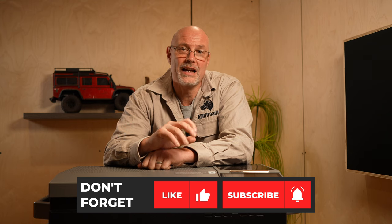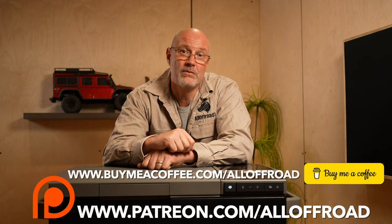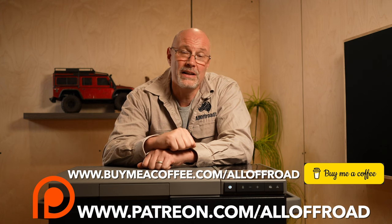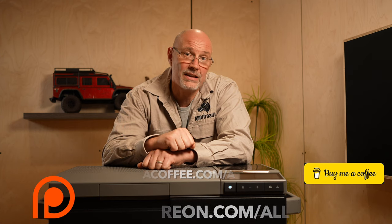Before we get further into the review, I have to ask for your help. YouTube has tweaked its algorithm and over the past few months it's harder and harder for smaller creators like me to really get views. So I would really appreciate if you could watch the video in its entirety, share, like, and leave me a comment, because that makes a difference for the YouTube algorithm. Even better would be if you check out some of my other videos. Thank you very much. Let's get back to the review.